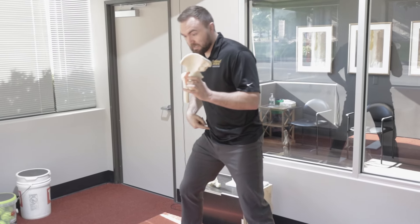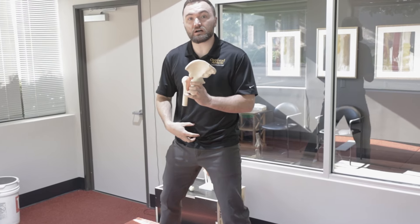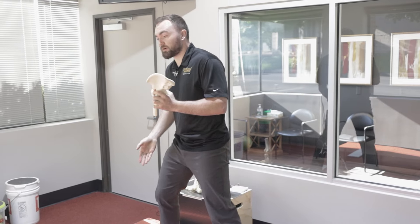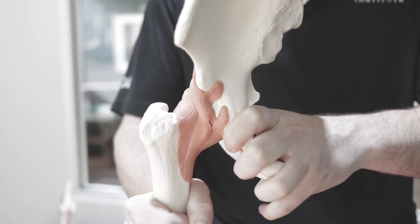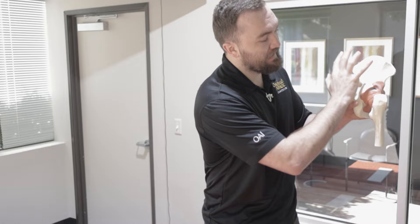But my pelvis turns this way, and so the knee begins to turn out facing that direction because my pelvis turns closed. So it's a top-down rotation, meaning my pelvis initiates the rotation, then the leg ends up turning. So my pelvis turns this way on the femur — hip internal rotation — and that's going to elastically load the back of the hip.